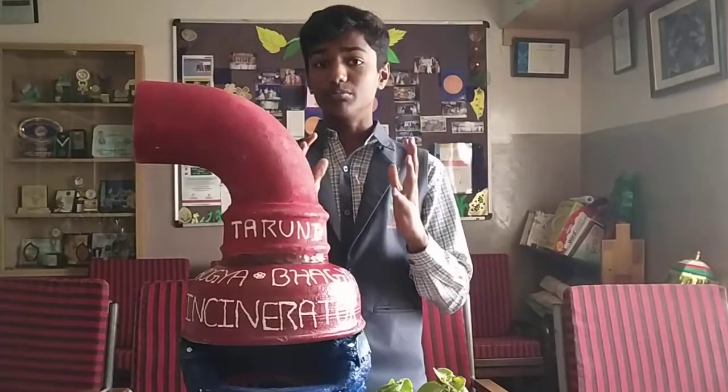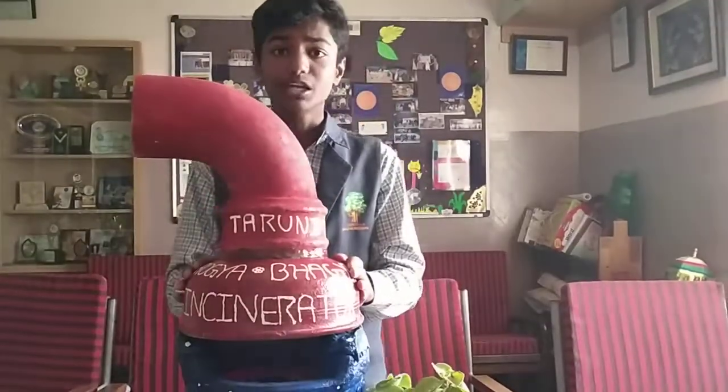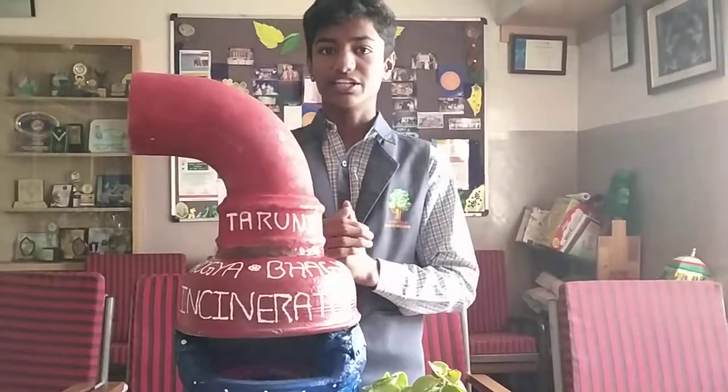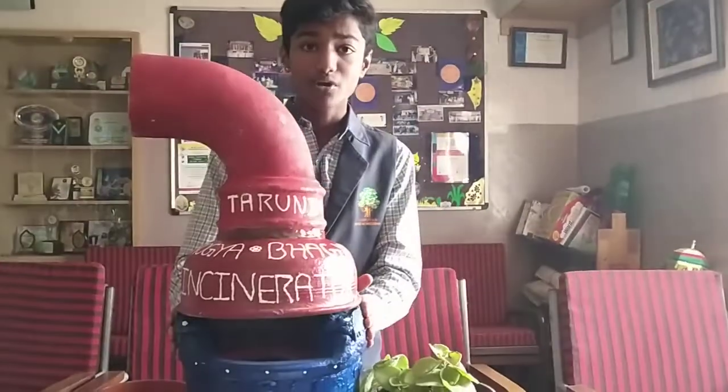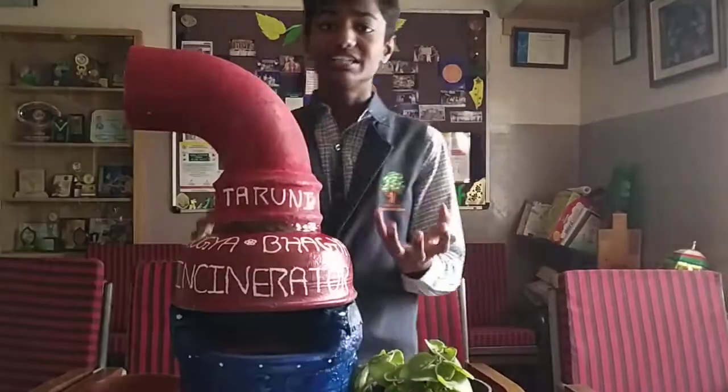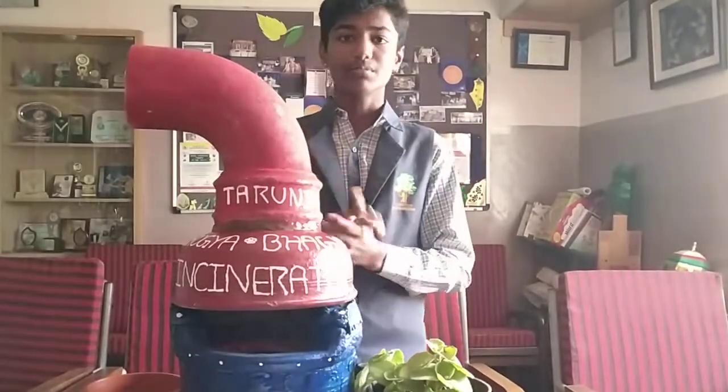To overcome those problems, I have come up with this prototype working model of a sanitary napkins incinerator. It is based on electrical incineration. I have used earthen power because it is a bad conductor of electricity and prevents any short circuits. There is a heating filament which uses electricity to incinerate the sanitary napkins.